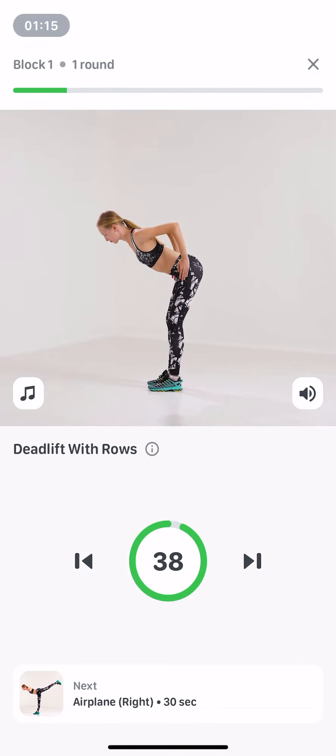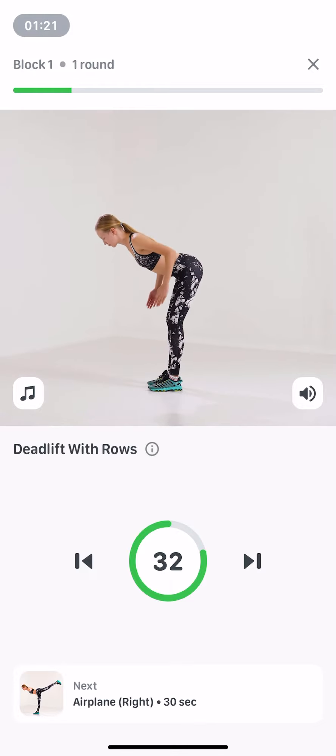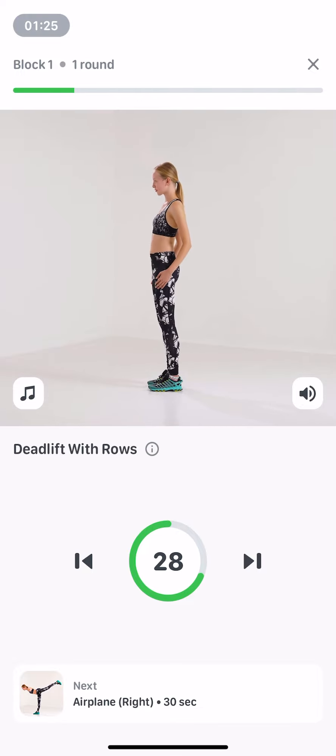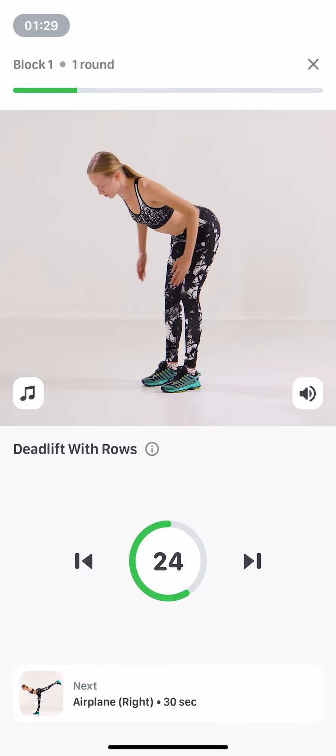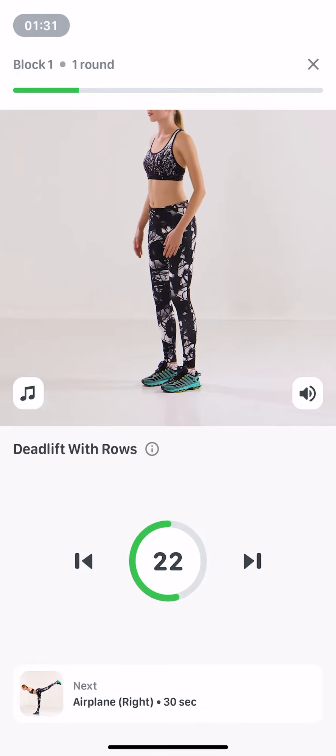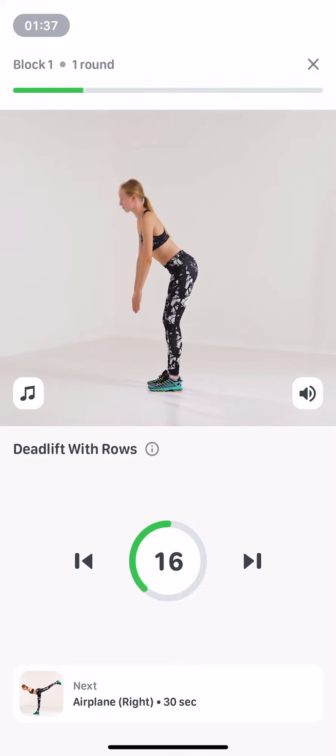Stand, arms by your side, feet hip width apart. Inhale, move your pelvis back, bend your knees a little, and lower your torso until almost parallel to the floor. Exhale, bend your arms and pull them up so your shoulder blades move together. Inhaling, lower your arms. Exhaling, return to the start.